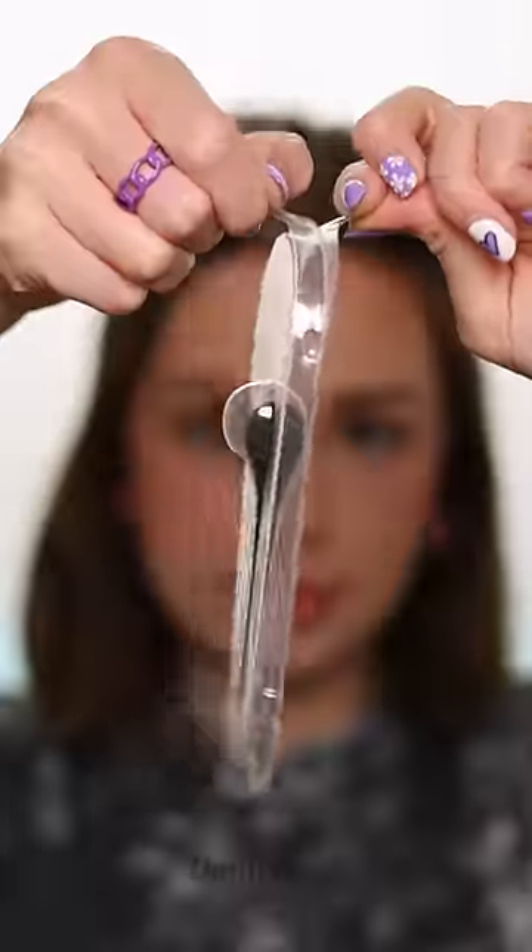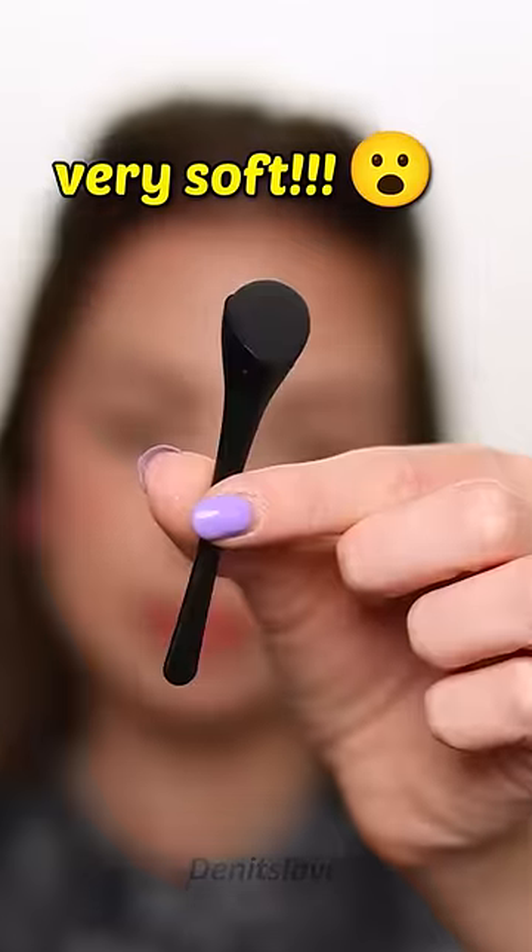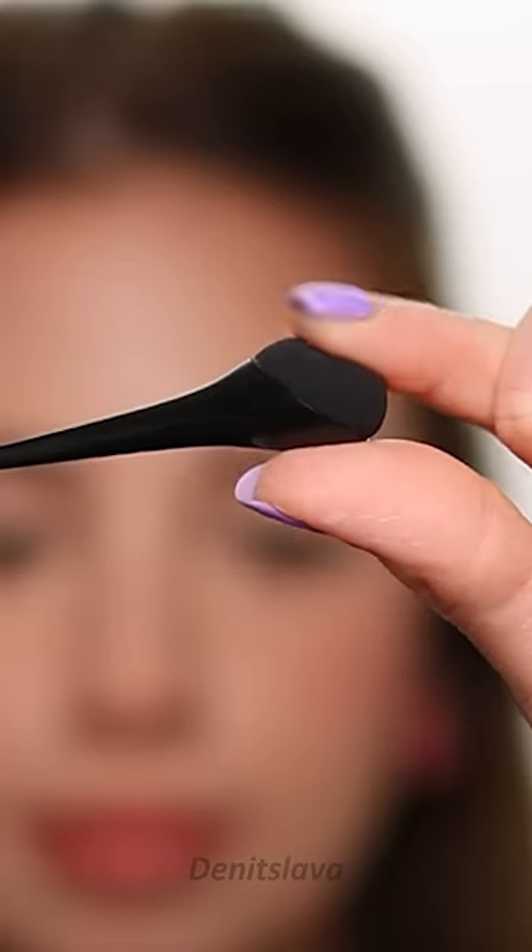This is called eyeshadow puff. It's spongy and it's very, very soft. I wasn't expecting it to be that soft.